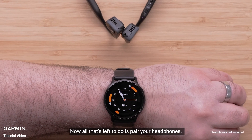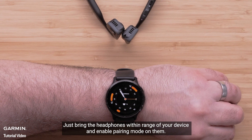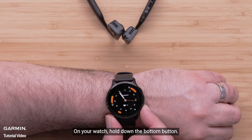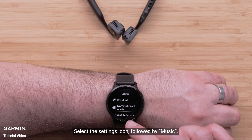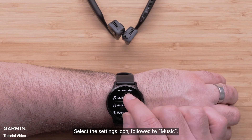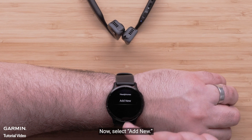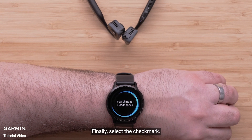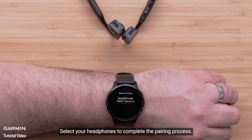Now all that's left to do is to pair your headphones. Bring the headphones within range of your device and enable pairing mode on them. On your watch, hold down the bottom button and select the Settings icon, followed by Music, then select Headphones. Now select Add New, and finally select the check mark. Select your headphones to complete the pairing process.